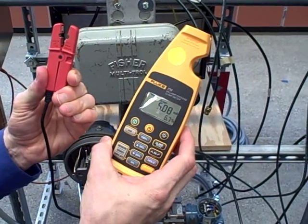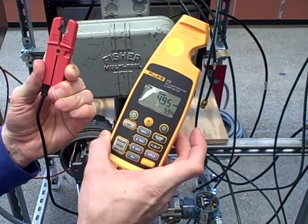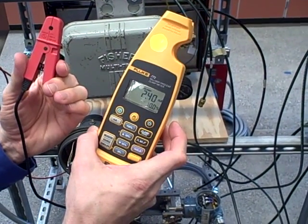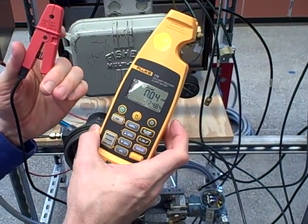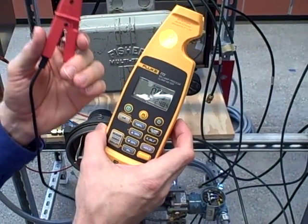Also be aware: if you open up the jaws, it's going to pick up any stray magnetic field it happens to see and interpret that as a current. When I close the jaws, that completes and isolates the magnetic circuit and effectively shields it from most of the magnetic field around — but not all.